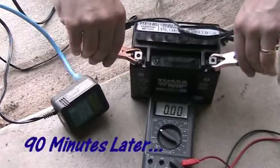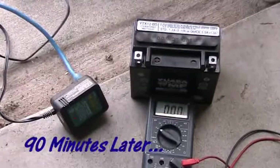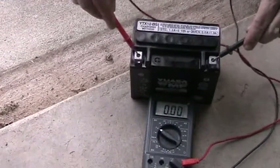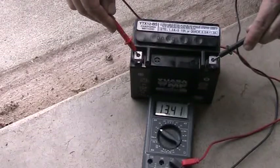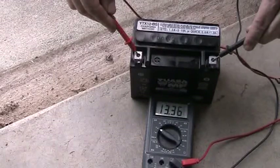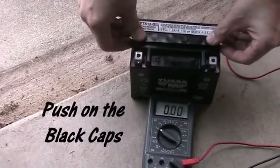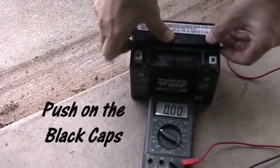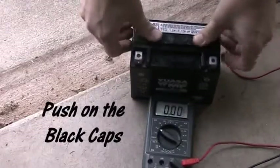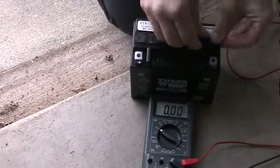90 minutes later I got a flashing green light that says the battery is ready to go. I unplugged the charger and tested it with the multimeter — 13.4 volts. That's excellent. This battery should be ready to go.